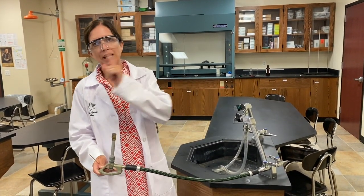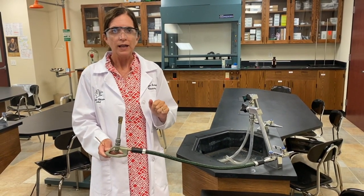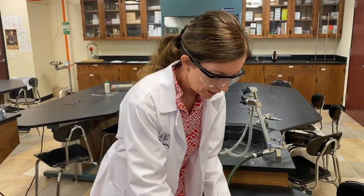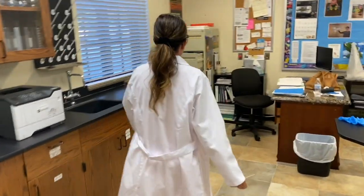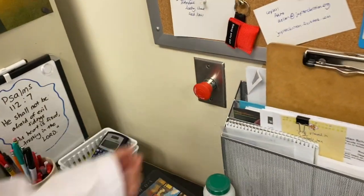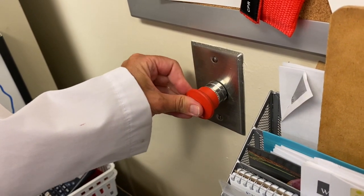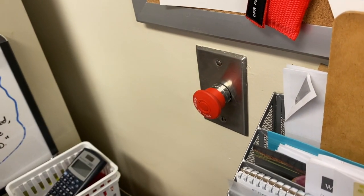There's a master switch at the front which turns all the gas off. If there was ever a bad fire, you run over here and you push this red button. When the knob is pulled out, it's on. To stop the gas, you push the knob in and then it's off.